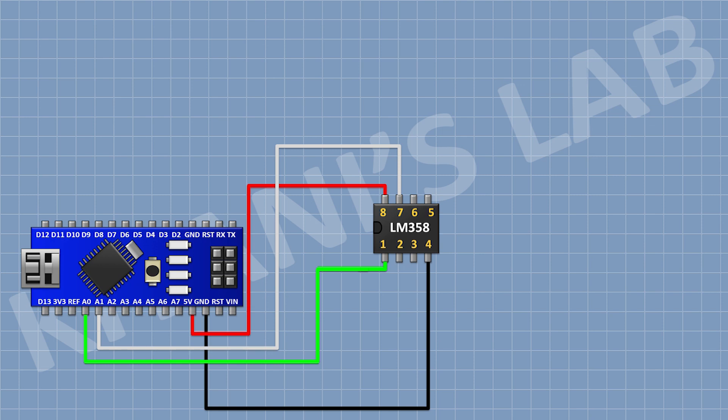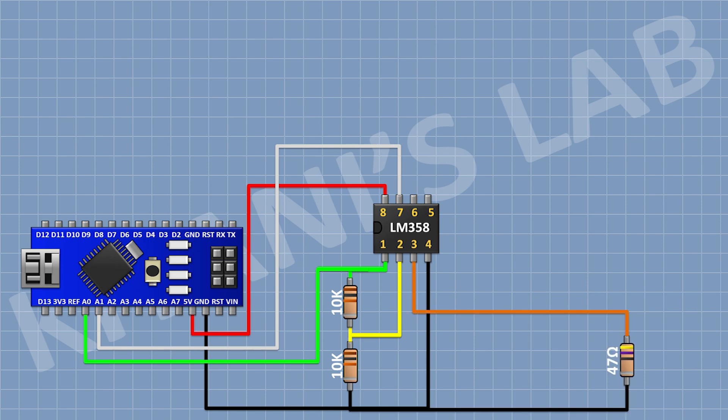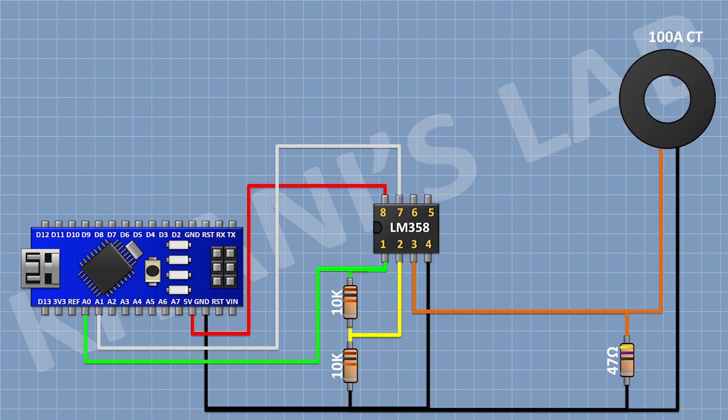After that I'm gonna connect a 10K resistor and connect its one pin to pin number 1 of the IC and its other pin to pin number 2 of the IC. After that I'm gonna connect a 10K resistor and connect its one pin to pin number 2 of the IC and its other pin to ground. After that I'm gonna connect a current transformer and connect its one pin to pin number 3 of the IC and its other pin to ground.